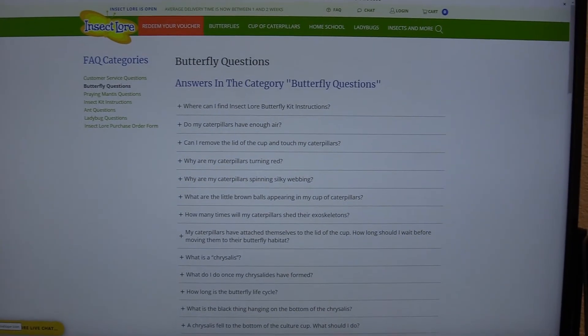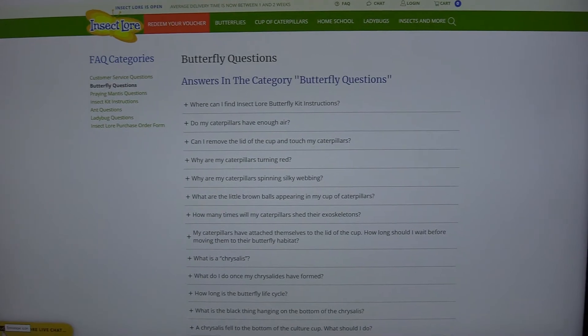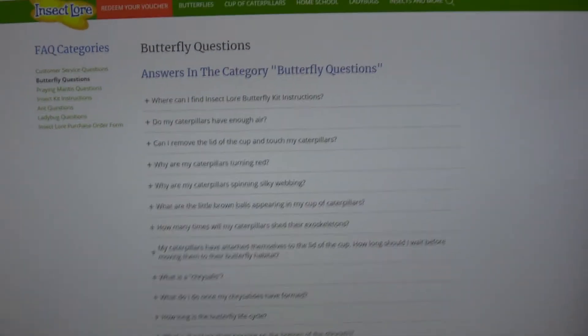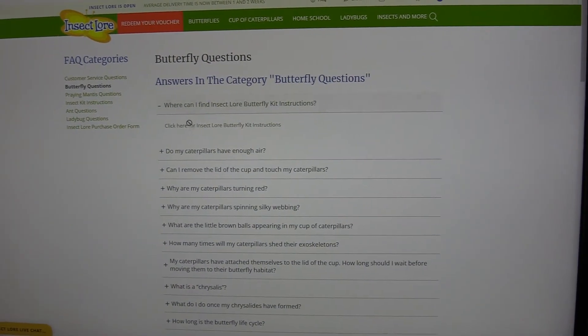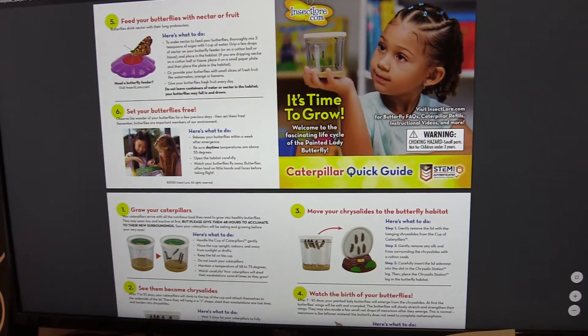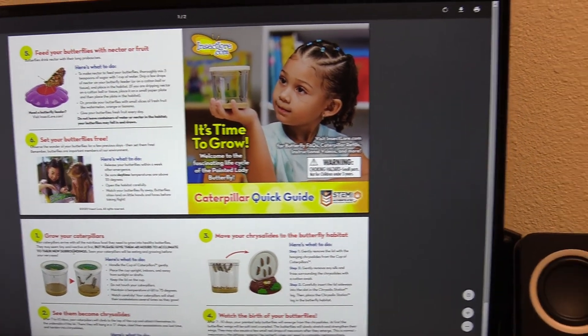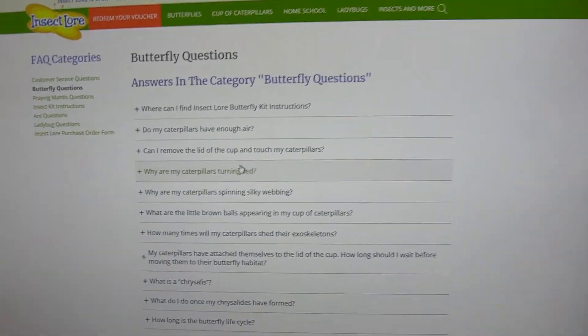I just wanted to show you their website real quick — it's insectlore.com. It's really nice because it goes over a ton of the questions that you might have. It also has the PDF format of the instructions, which is cool, so they've got all the instructions there in case you lose those. They also have a huge Q&A section.